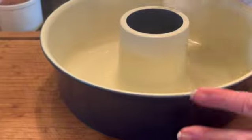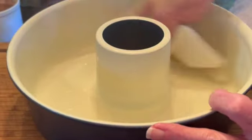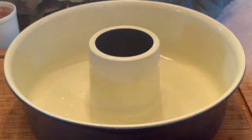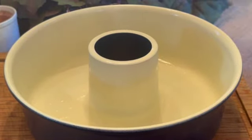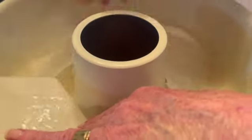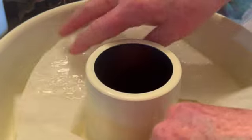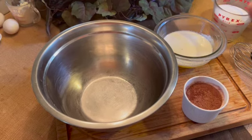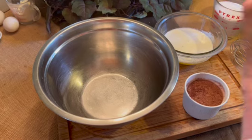You'll also need a tube pan that you generously grease with oil — don't forget to do the center as well. Using a piece of parchment paper that you cut and grease, lay it into the pan. Put this aside. Preheat your oven to 350 degrees.